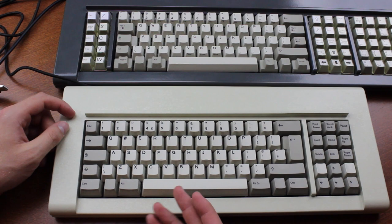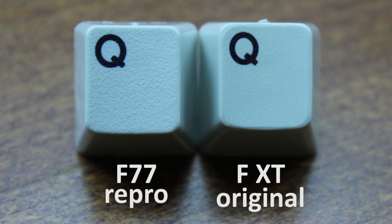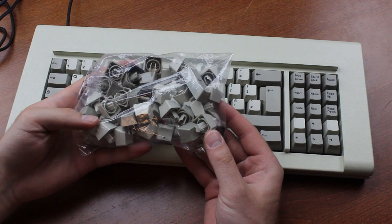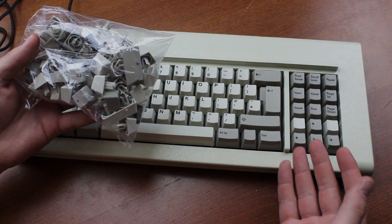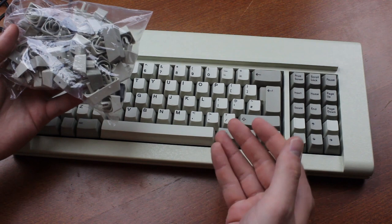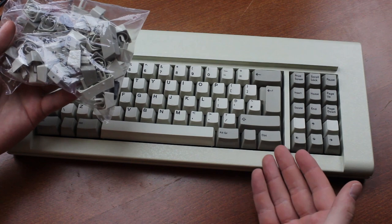Definitely worth the year or so of extra time he put into that. The only keycap made by Unicomp is the ISO Enter key, for which he didn't have a separate mold made — fair enough, and it doesn't look too bad anyway. The keycaps also have a very nice texture — noticeably coarser and drier than an old Model F, but definitely just as good. You get a bunch of extra keycaps as well, and since they're uni-profiled, you can stick them wherever you want without them looking out of place.